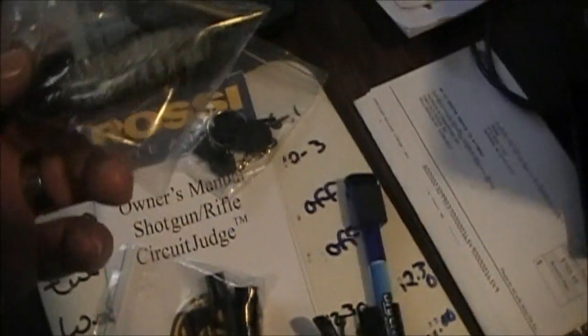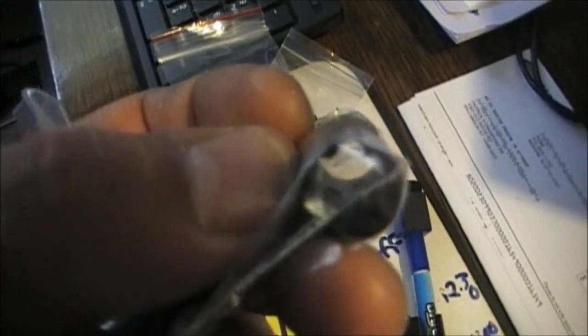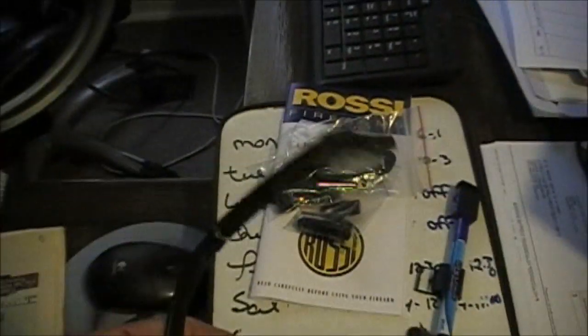It comes with two keys for the trigger lock — awesome. It also comes with its own little cleaning kit, though I'll be picking up a new one. It comes with a key to change the choke at the end. They have two different chokes: this birdshot one has grooves on the side, and the other one has a smooth bore. It also comes with the Rossi Taurus Circuit Judge owner's manual.